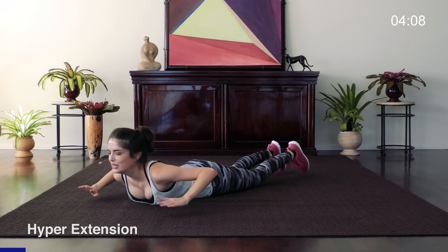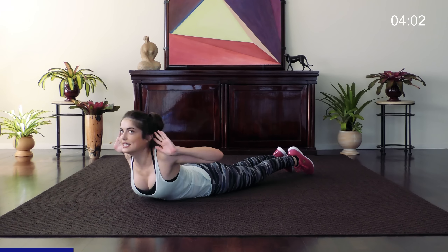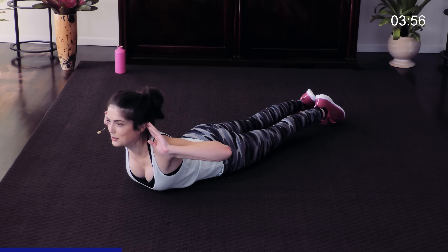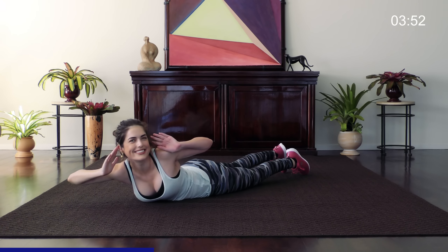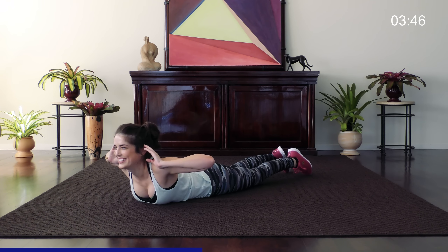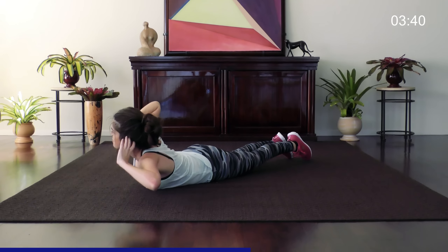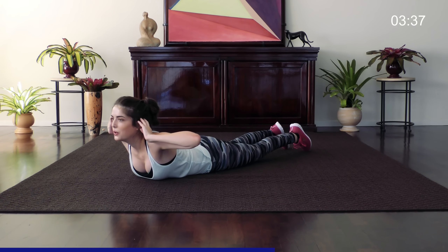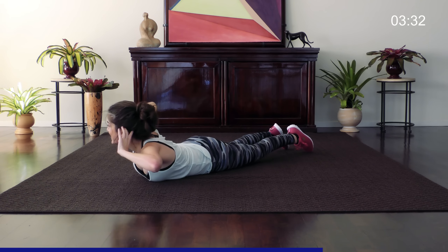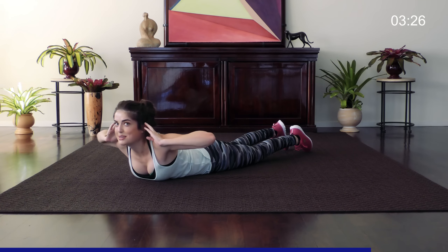Okay, on your tummy for some hyperextensions — 20 of these. Thighs firmly on the ground, feet together, hyperextend that back, and we're doing alternating twists for 20, so 10 on each side. Twist, come to the middle and pause, twist again. You may wonder why we're doing this in an ab workout — it doesn't feel like your abs, but it's important to keep the body balanced. That's why we're giving the back a little bit of attention. Focus on that muscle. It's so much more effective when you concentrate on the muscle you're working.